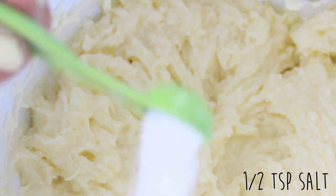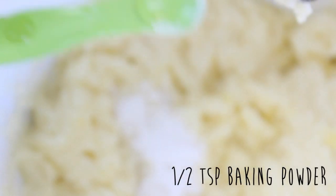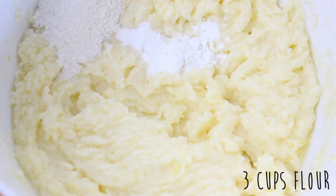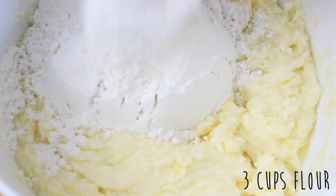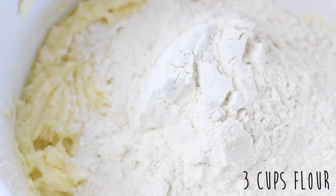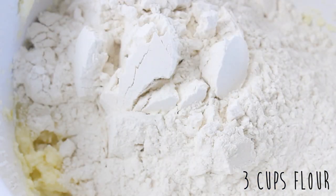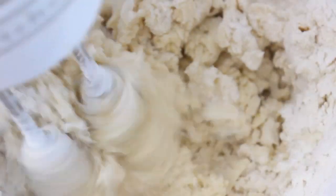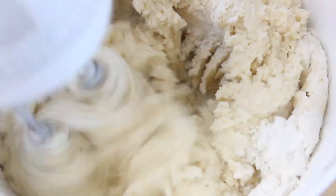Now add in a half teaspoon of salt, a half teaspoon of baking powder, a quarter teaspoon baking soda, and then three cups of flour. And then just mix this all together. The dough should look something like this.